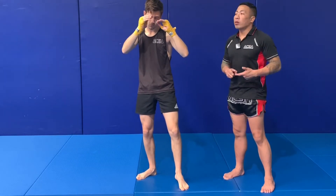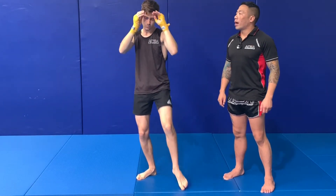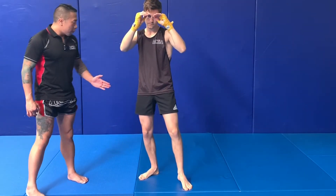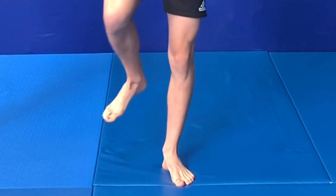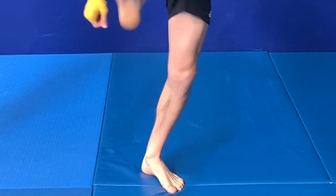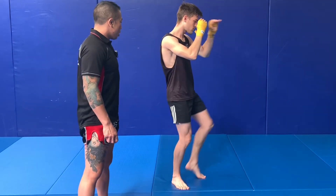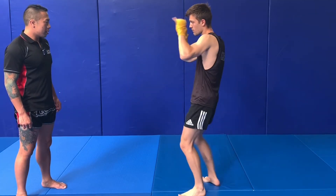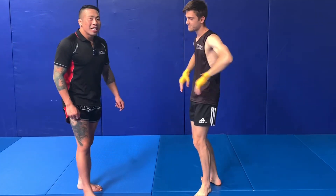Point two: turn the hip into it. Point three: keep that arm up. When doing the right push kick, weight goes onto the front foot, back hip extends out, and the lead left hand stays up. Left push kick. Thanks Benedict — and that's basic push kicks, thank you.